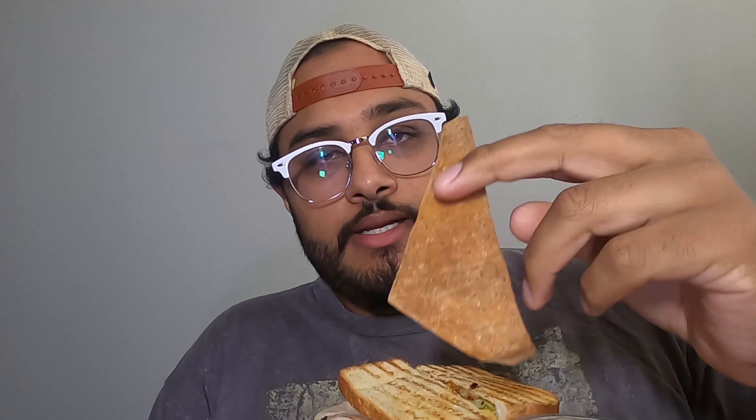Meal number two — meal numero dos. We got three sandwiches with a lot of vegetables, turkey, cheese, and guac. Got three of those sandwiches and some guac here. I like getting these little portion-sized ones. And I got some tortilla chips made from the lavash wraps — cut them up, put them in the oven. Listen to the crunch.